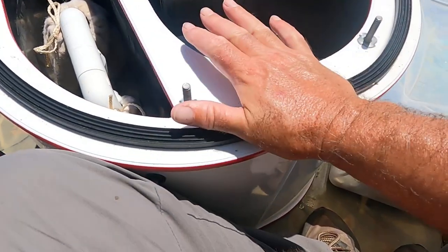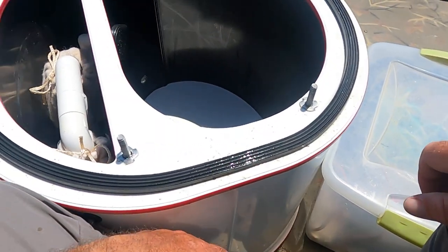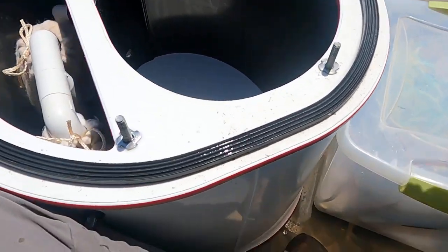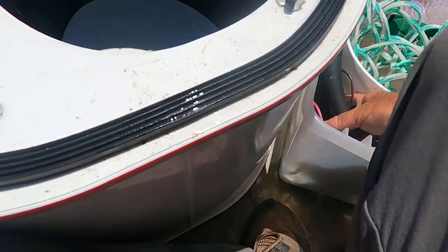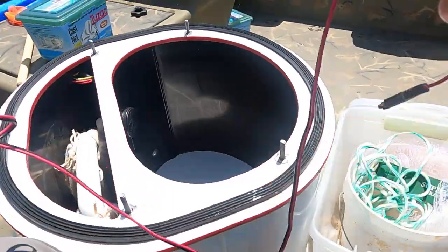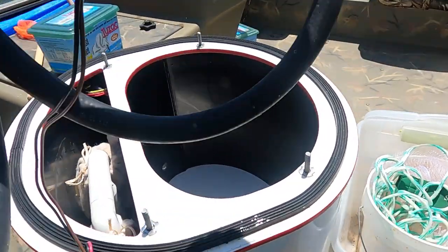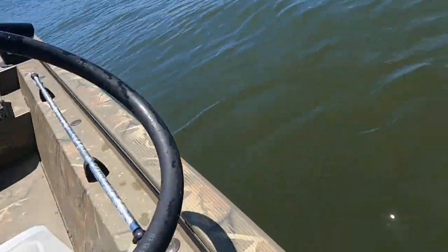There's two ways you can put water in this bait tank. You can get a bucket and pour it in there, which is back-breaking — I've been down that road and I don't want to do that anymore. Or you can do what I've done right here. I've got this little hose right here with a bilge pump on the end of it, and here's the wires I run to my batteries. Just put it down in the water, see, just like that.